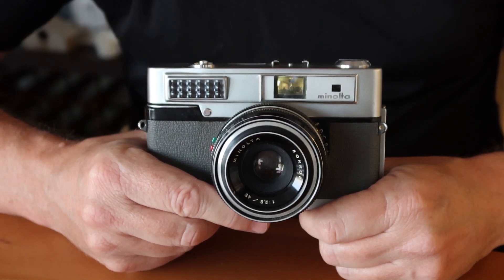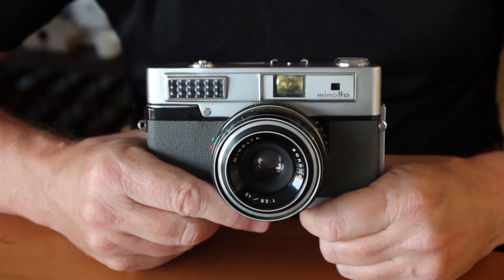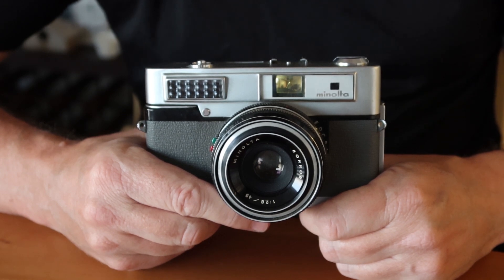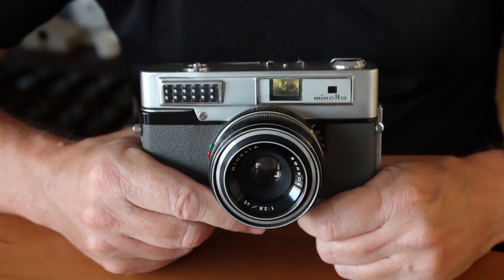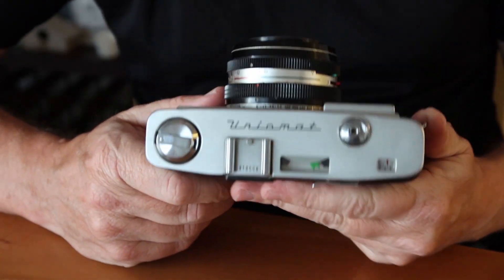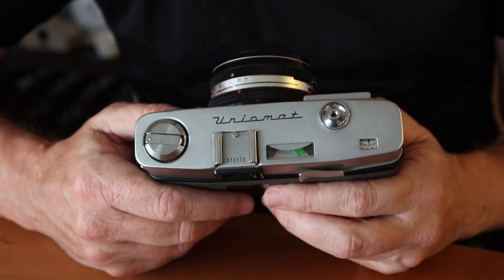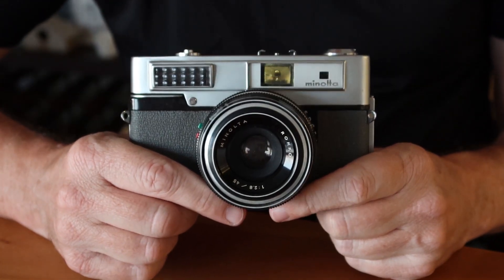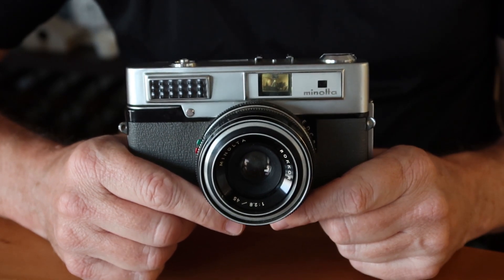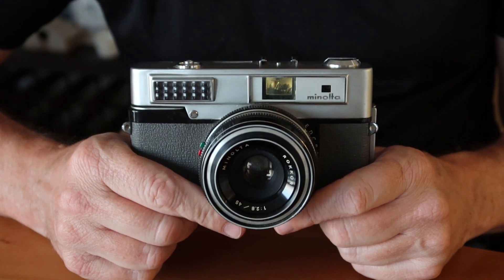Hello again everyone from Tokyo Japan and welcome back to Japan Vintage Camera. This is my second video today because I had two cameras to review. The subject of this video is another Minolta rangefinder camera — the Minolta Unimat. This Unimat is the number two version, which dates from around 1962 or 1963. There were three versions of these cameras made, and this was the most popular and most reliable version of the three.